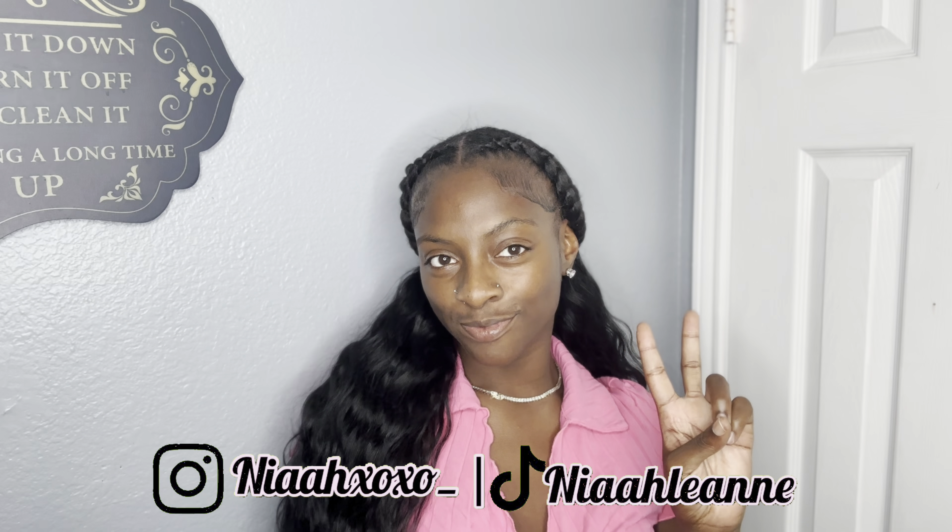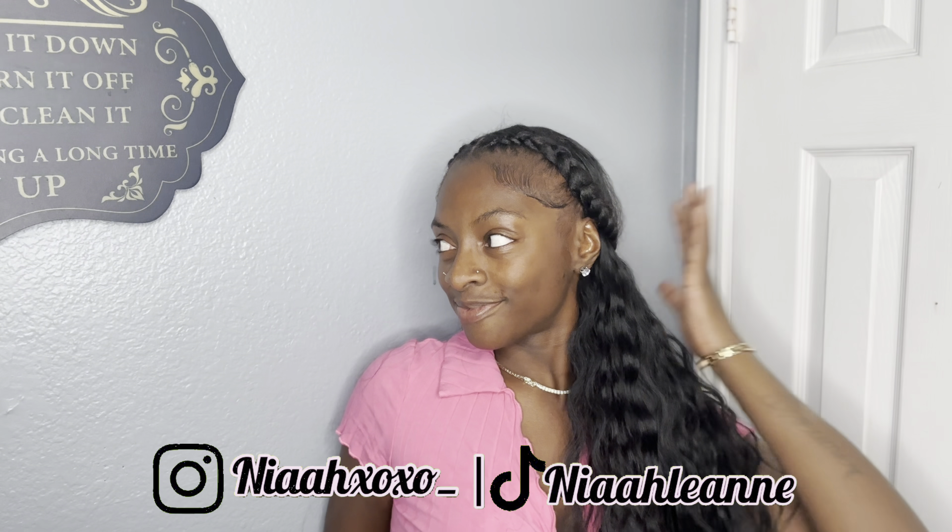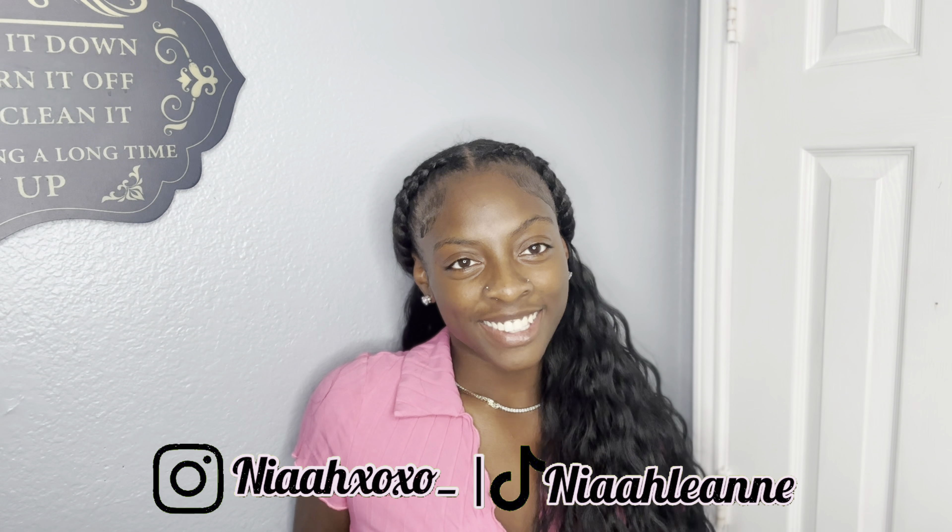And y'all are finna see the finished product — baby, voila! Look at her! I'm gonna buy you ice, mama! But that is it for this video. Thank y'all so much for watching. Don't forget to like, comment, and subscribe and I'll see y'all later. Bye y'all!